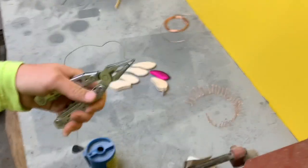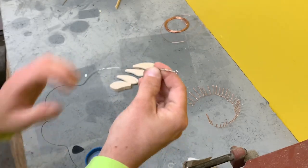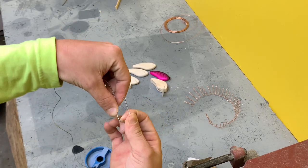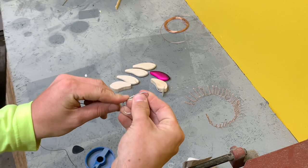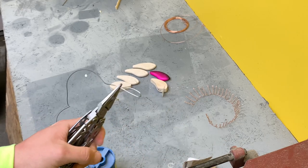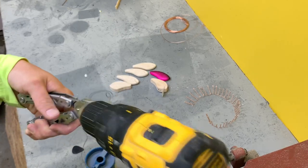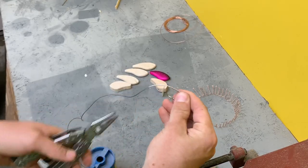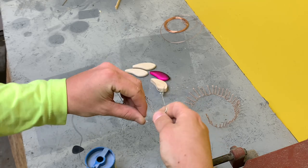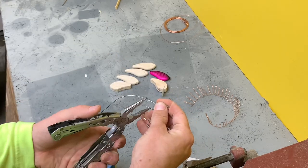Now we have a normal twisted screw. Off of this one we're going to pop another one — just bend that up like that, bring this up, bring it back down, and do the same thing on this one. Bend it back up, bend that back down, same thing.